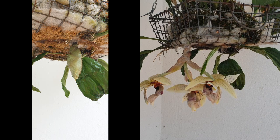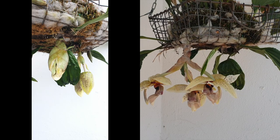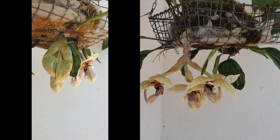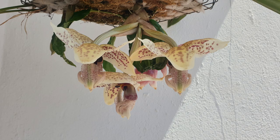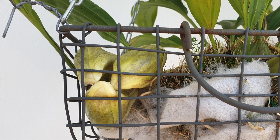Which brings me to my setup for Stan. Stanhopia pots require a very open basket — as big squares as possible — so that spikes don't run into any obstacles, and these openings have to be on all sides and the bottom as well. I went with a very shallow basket intended to allow spikes that grow sideways to find their way over the media and over the edge of the basket. And yet in 2022 I still had a spike growing into the corner of the basket — while the blooms opened it wasn't exactly ideal. Still, I would not have enjoyed the fragrance if I had tried to manipulate that spike in the early stages.